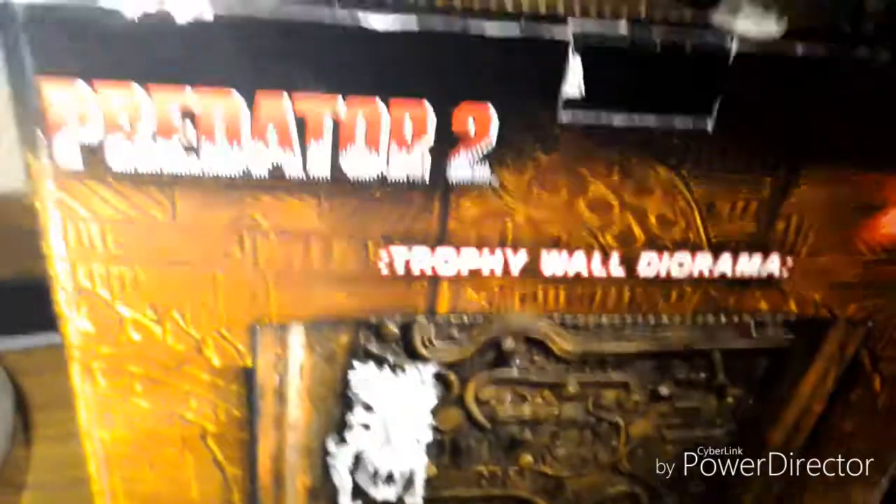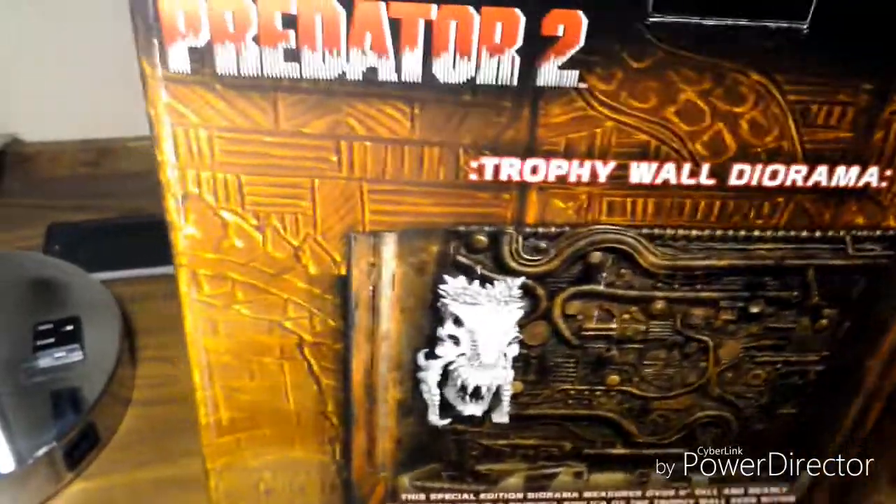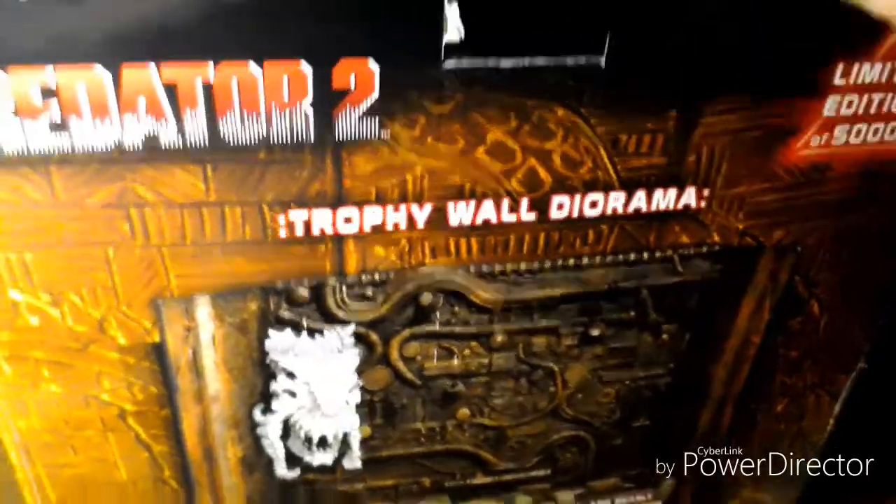Hello everybody, my name is bloodstreetproductions and today we are going to be unboxing the Predator Trophy Wall Diorama. It only comes with one skull unfortunately. I don't have the other action figures so we're just going to have to go on with just this.